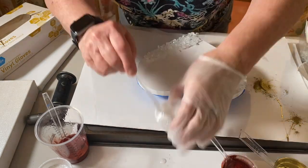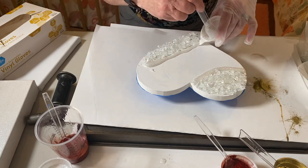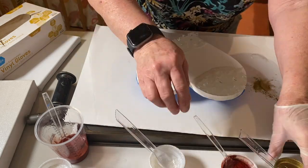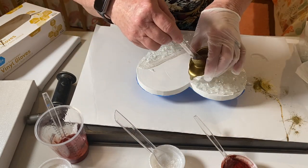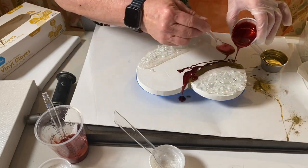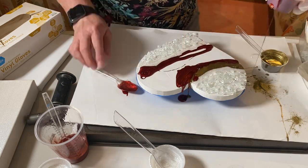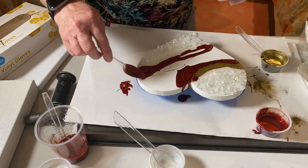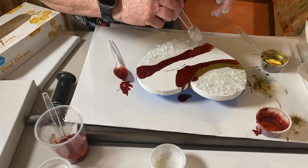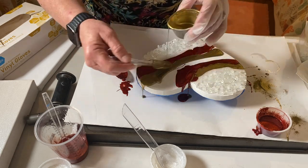All resins are different; this particular resin gives you 45 minutes of work time. So I actually let it sit for an hour until it thickened up. When you are doing this kind of art with resin you are better off letting it thicken up. There are other resins with a shorter work time that thicken up quicker, and I would almost suggest that you use those.